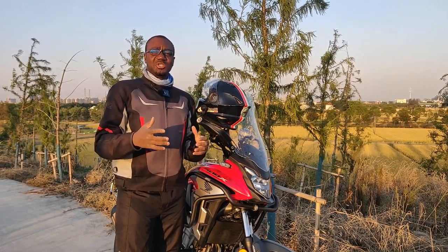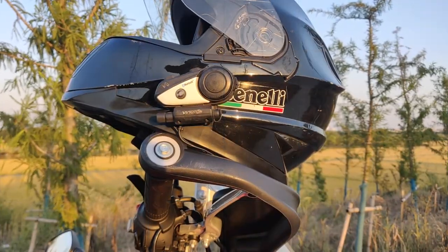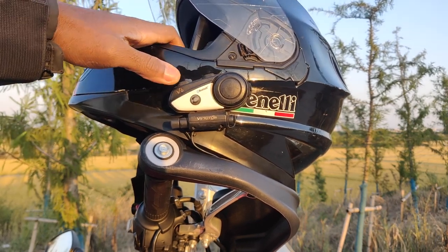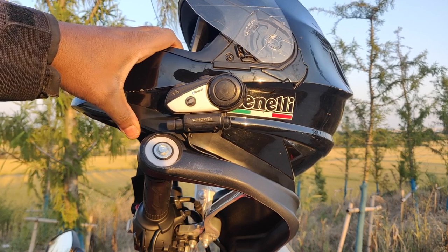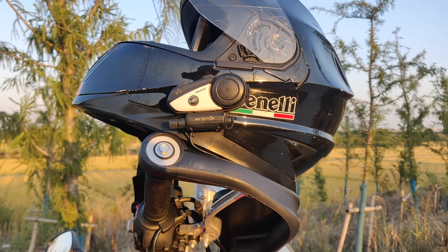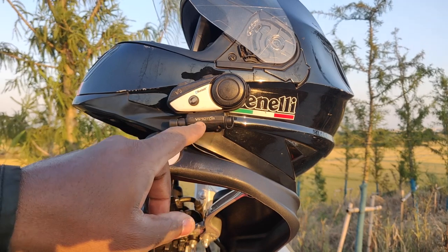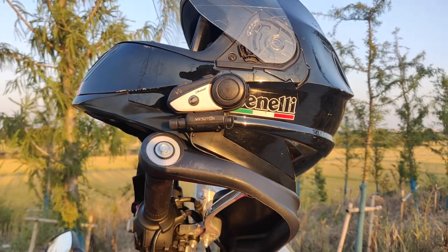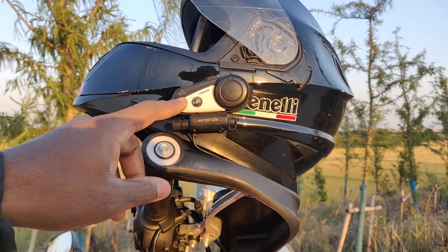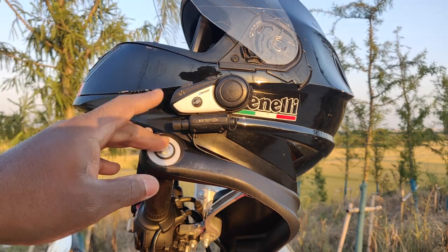As you can see, this is my Bluetooth device for my motorcycle helmet. It's a bit beat up because I've had it for six years and it's never failed me — why change it if it's not broken? The brand name is Vimoto — V-I-M-O-T-O — and you can see 'Bluetooth' inscribed here. I have the V6 version; there is a higher version available, but for my purpose this was enough.